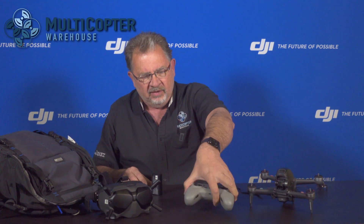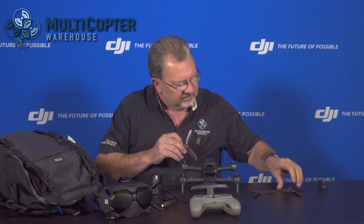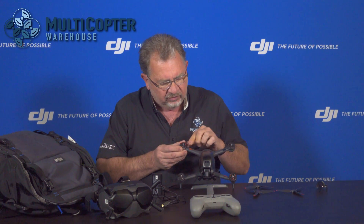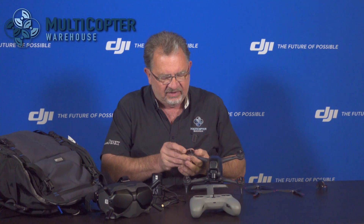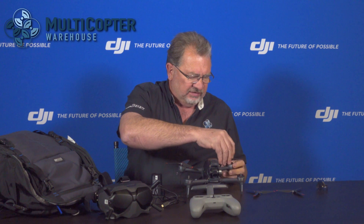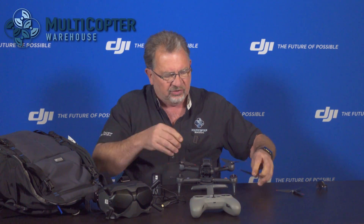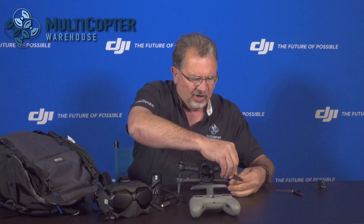Once everything is charged up, we get to the next level of setup. The controller doesn't need much — just turn it on. For the drone, we need to put the props on. These are standard quick-release props: one type has a red ring, the other doesn't. Two motors have red rings and two don't, making it easy to figure out which props go where. You just push them down and turn them to lock into place — they lock in opposite directions since some are clockwise and some are counterclockwise.